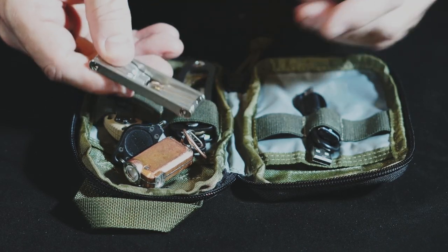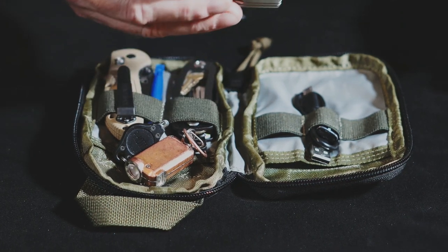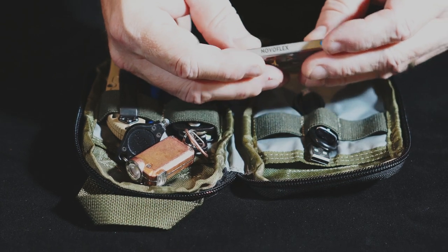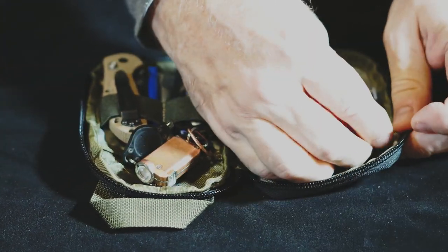This is actually one of my favorite multi-tools — I'll probably do a video on this one. It's a photographer's multi-tool, and I have two of these by different manufacturers. This one is by Novaflex. It doesn't cut anything, but it can tighten just about whatever you need to tighten.